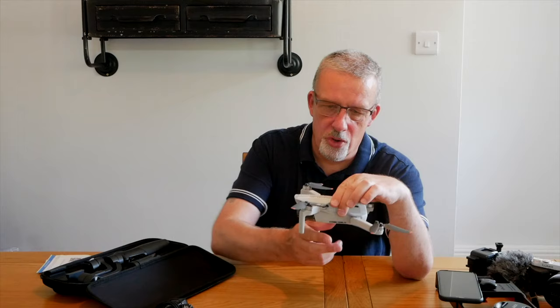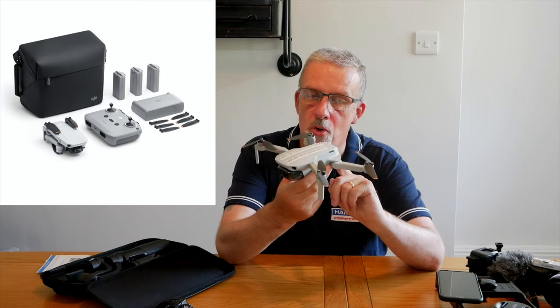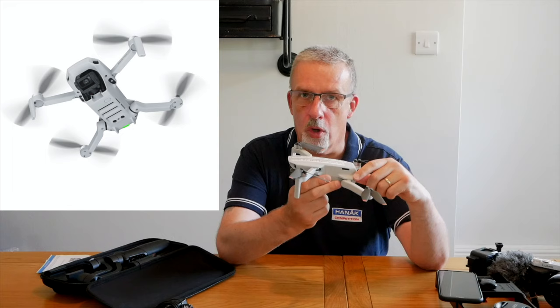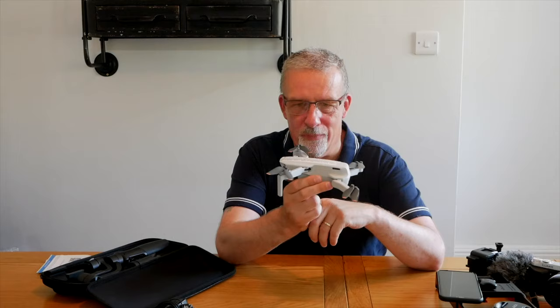I bought various bits and bobs to try to enhance the quality of the videos, and one of the things I purchased was a drone — this is the Mavic Mini 2. It's under 250 grams, which means you don't have to jump through all the hoops of doing your pilot's licence or getting insurance. I've actually done that because I intend to get a bigger drone in the future, so I've done all the qualifications — it's easy enough and very cheap to do. You do an online course, then sit a little test, and suddenly you're legally able to fly drones. I've also gotten some public liability insurance just in case I stupidly crash it into someone.